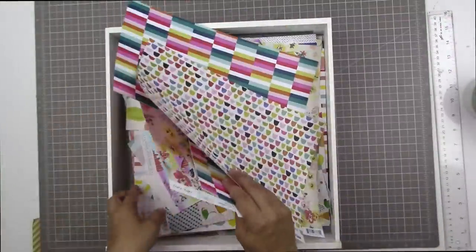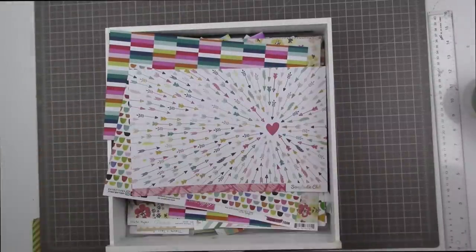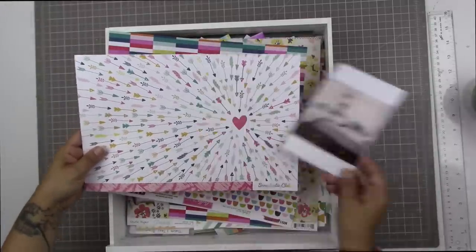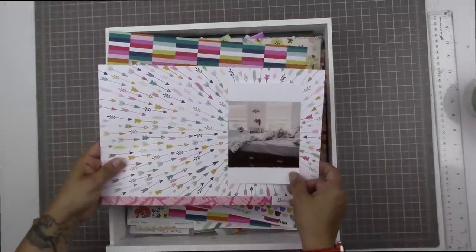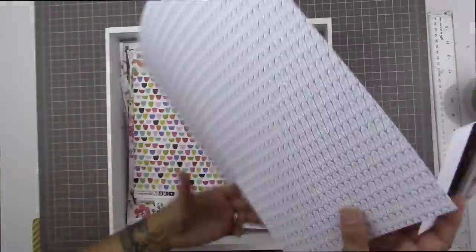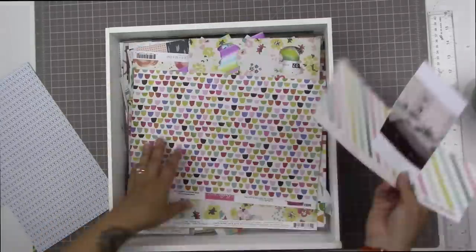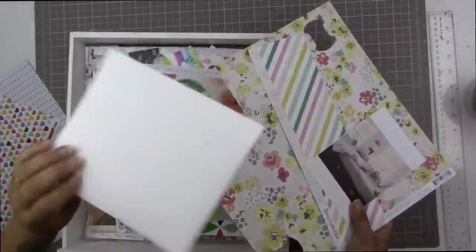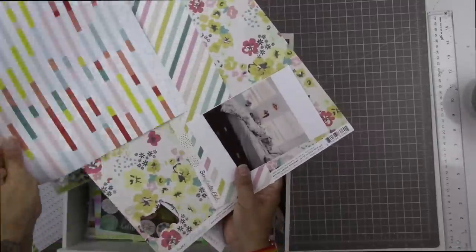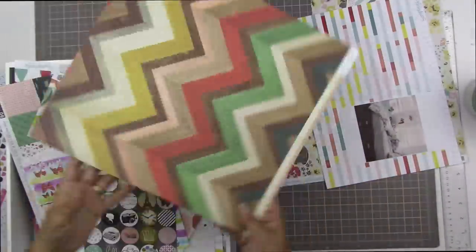Hi there, Tracy here with another scrapbooking process video — another 'scrap from your stash' process. I'm starting with my multicolored scraps. I really love this patterned paper with all the arrows; it's an old Scraptastic paper. I feel like it would be better for a layout with a photo of a person as opposed to an empty bed, so I'm going to put that aside and maybe use it for my next project.